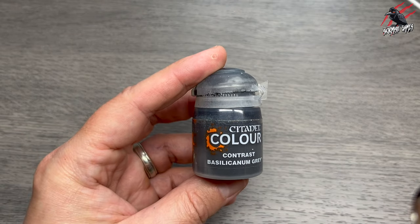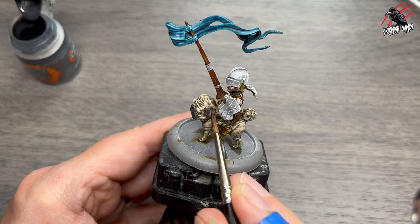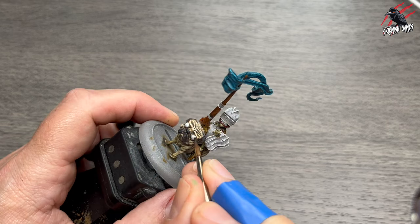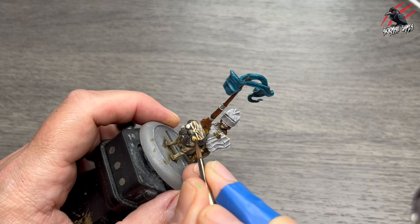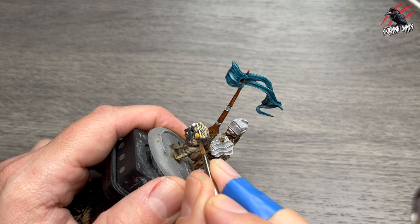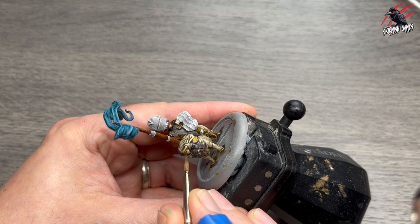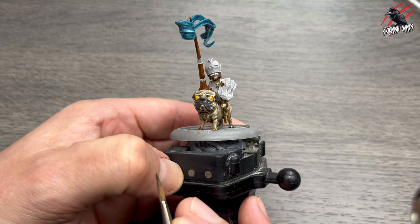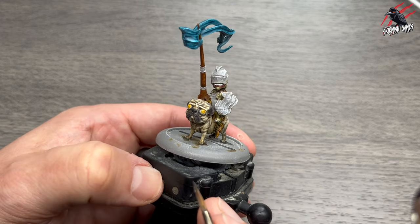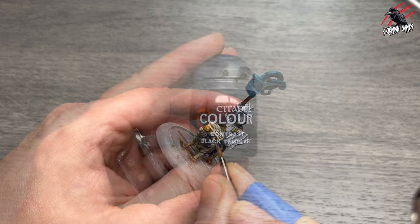Then Contrast Bacillacarnum Grey again — I decided to do the ears as I think they looked better with the grey, so I went over them and just used that again to give a nice coat. Then Contrast Snakebite Leather one more time, and this is going to be for the eyes. I'm being really careful to get a nice circle here — I'll do one coat on each eye, let it dry completely, and then go back and give another coat. That should give us a nice brown colour. With contrast being so thin you do have lots of control, but try not to use too small a brush because it can dry out as it doesn't hold enough paint. You want a nice medium-sized brush so you can get enough paint on there to allow it to coat without staining.